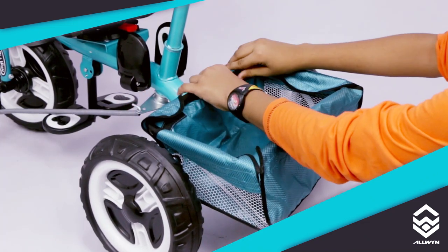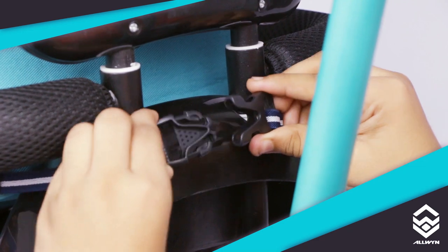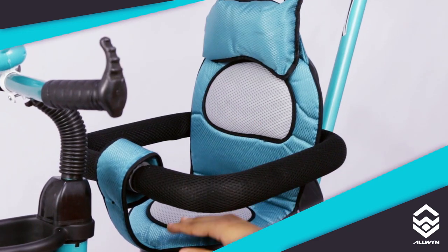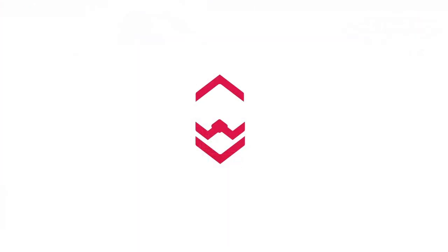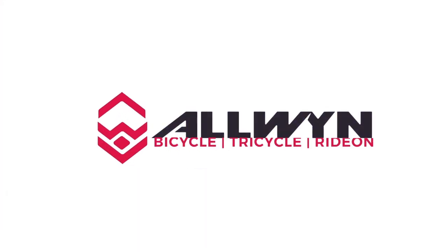And few finishing touches. The Rover Tricycle is now ready for use. Enjoy the Alwyn's Tricycle.